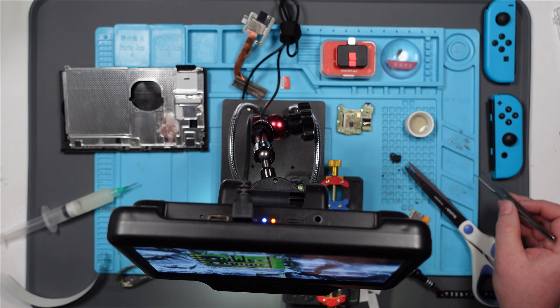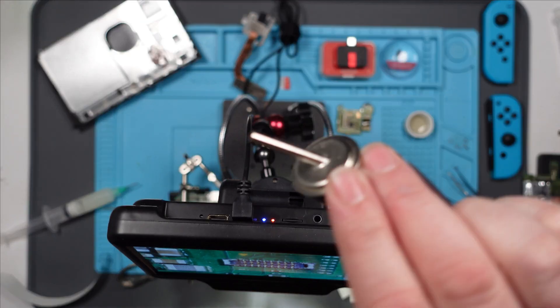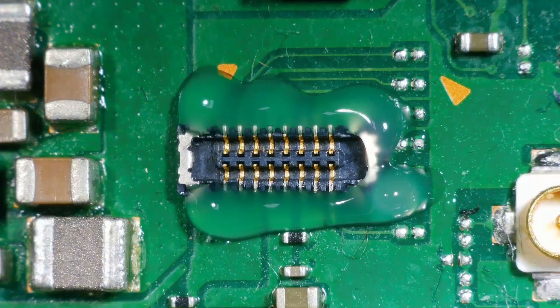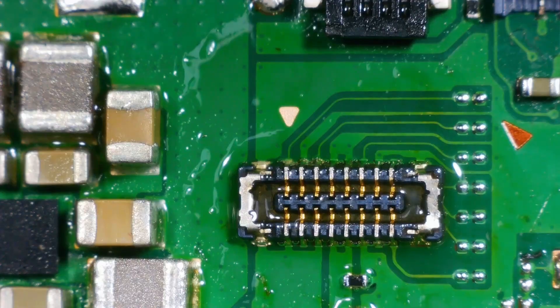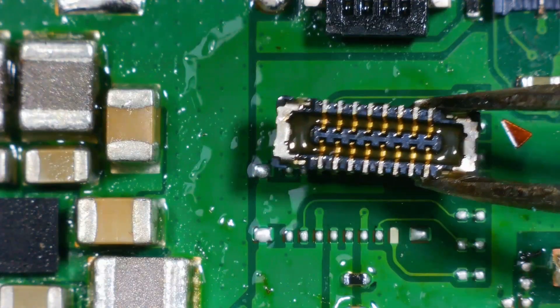I got it off okay, it's just I'm worried about taking the one off the donor board - I think I'm going to completely ruin it. Let's grab the donor board. There's the donor one. How do I get that off? I've got one of these angled nozzles which I haven't actually used yet - I'm going to try that, see if I can get underneath this. Nozzle on. I'm really nervous. It's melting the flux, which is a good start. Oh wow - has that come off in one piece? Yes, that looks pretty good to me.